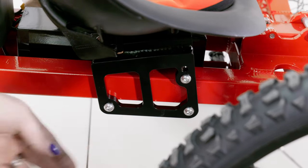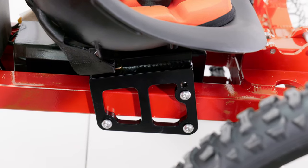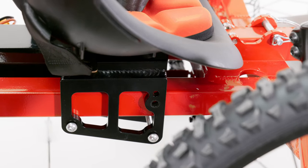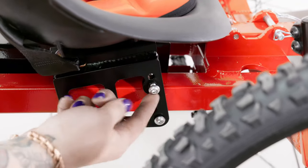The next adjustment will be the seat. There are three 5mm Allen bolts on each of the bottom seat brackets that when loosened will allow you to slide the seat back and forth to adjust for the height of your rider. You can also move the top bolts of each of the brackets to their lower positions to lean the seat back for more comfort.